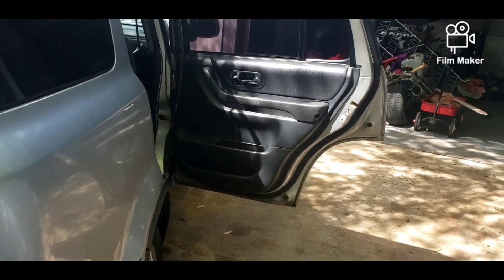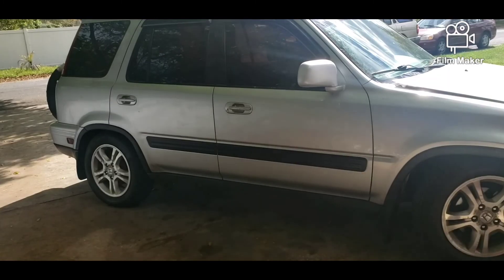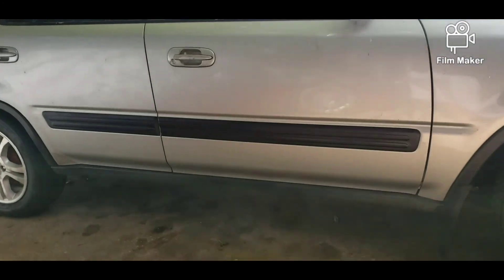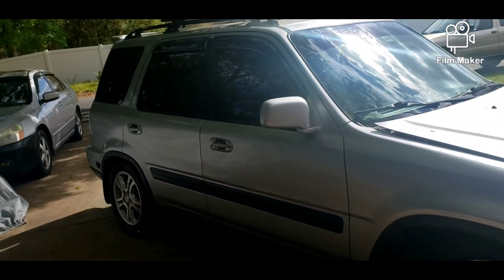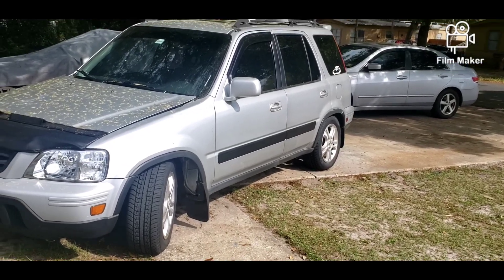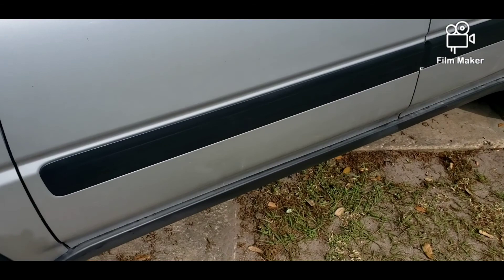Alright, we got all the panels installed — now we're just waiting for the moldings to dry up. Alright, so we installed the side molding. Look at the difference — it's way better! It doesn't look old. Look at this side now — it's good compared to how it used to look. Oh man, this looks way better!